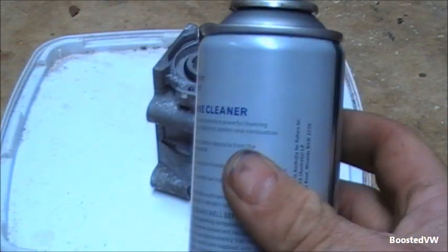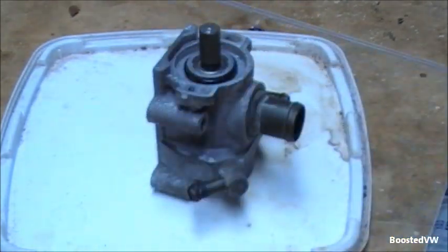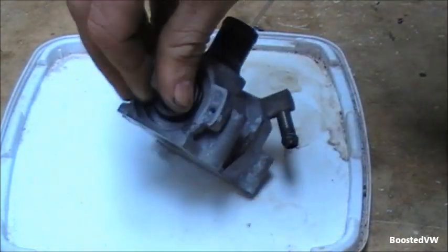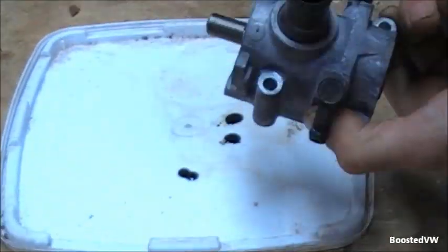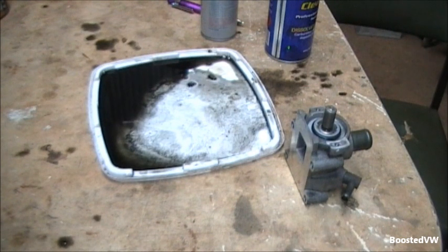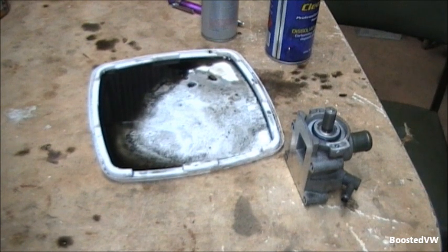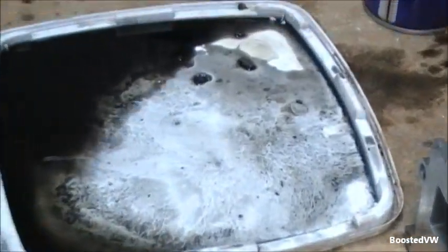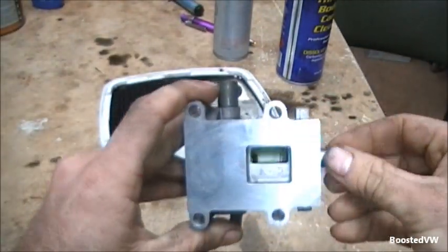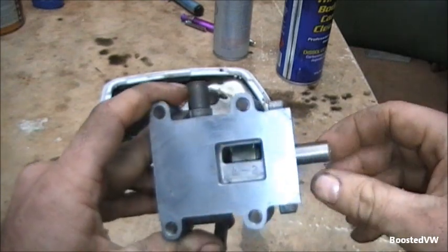The best way to clean it is to spray the upper engine cleaner through the openings while rotating the shaft on it, and let's see how much gunk comes out of this one. Turns out I was wrong — that one was absolutely filthy inside. You can see how much crap came out of it, but it is now spotless inside and turns so much smoother.